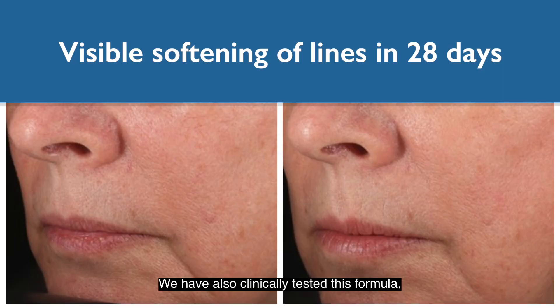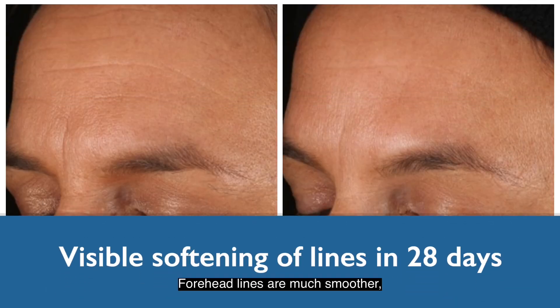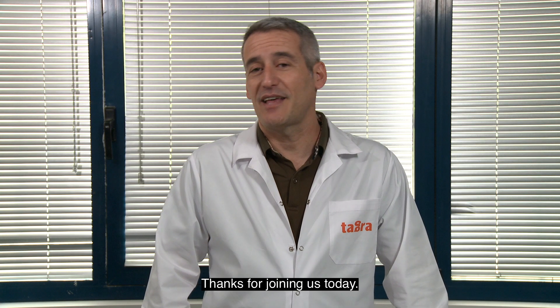We have also clinically tested this formula, and these are the results after only 28 days. Forehead lines are much smoother, as is the appearance of the skin overall. CelluCap-R is a great way to bring retinol to your formulas and bring great results to your customers. Thanks for joining us today.